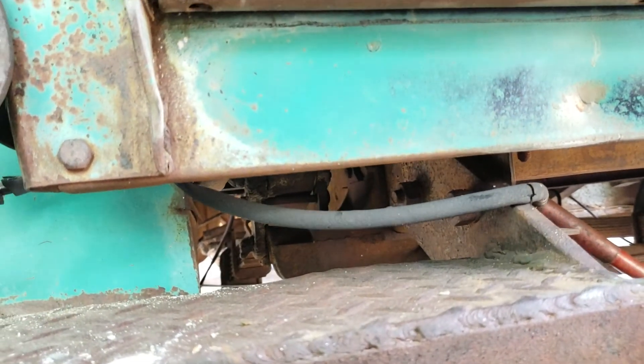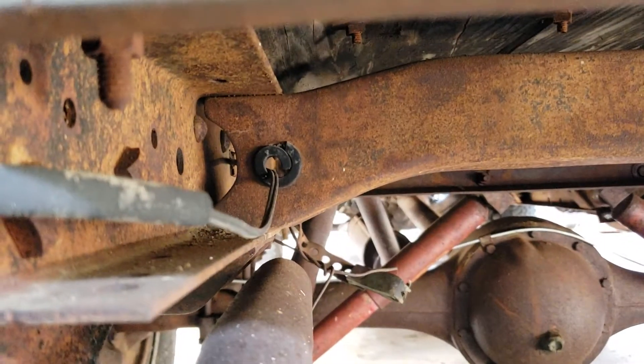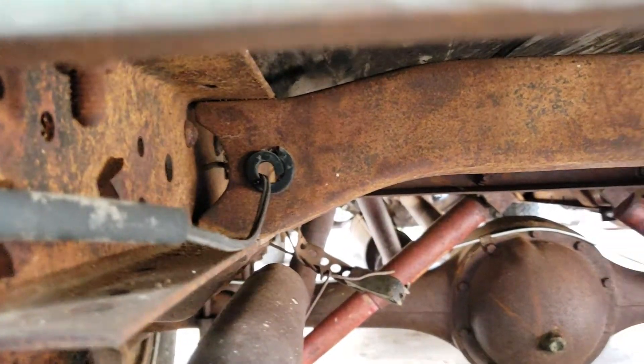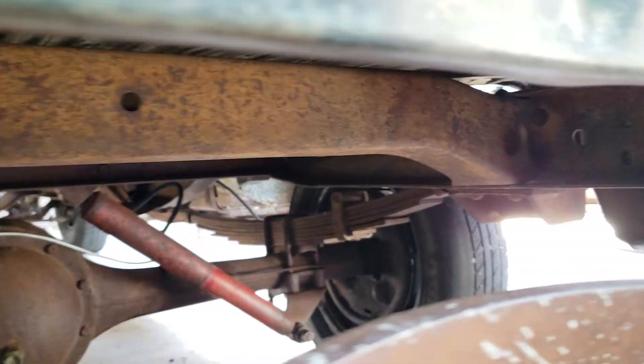Shows only one line on the driver's side rear. On that crossmember, got one grommet on the driver's side. Looking over to the passenger side...